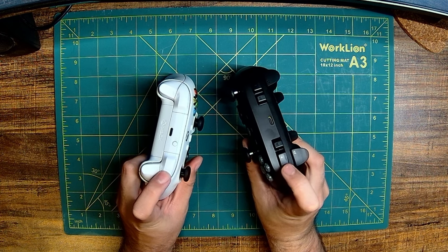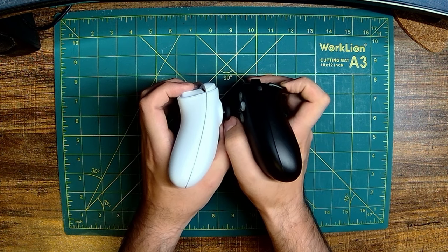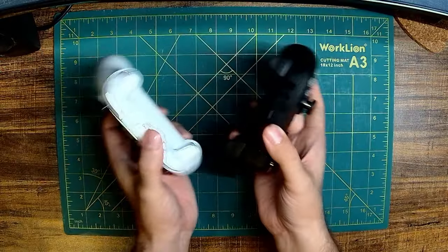There are MicroSwitch shoulder buttons, full-range analog triggers, and finally a USB-C port for wired connections.